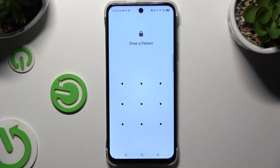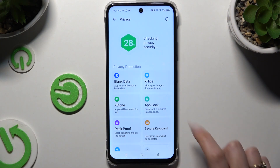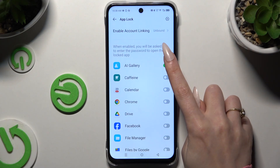If you want to disable Uplock from your app, you can go back to the same settings, hit Uplock, enter your password, and tap on the now green switcher.